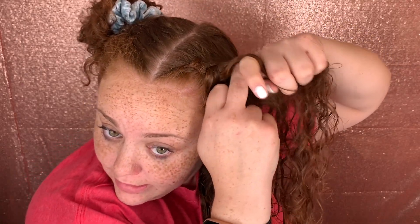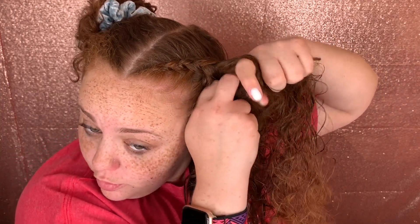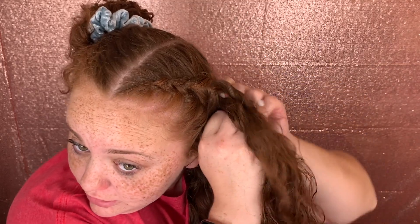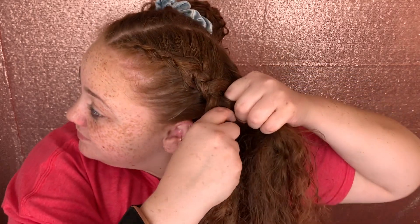Basically, if you know how to do a normal braid you should know how to do this — you're just adding hair each time. Every time a piece of hair comes over to the edge, you grab some more hair and bring it over. I'm pulling pretty tight on my head, so if you have a sensitive head you're either gonna need to get over it or not braid your hair.